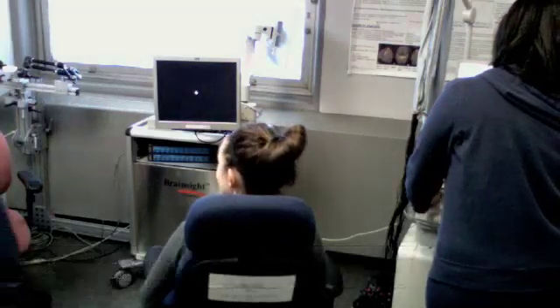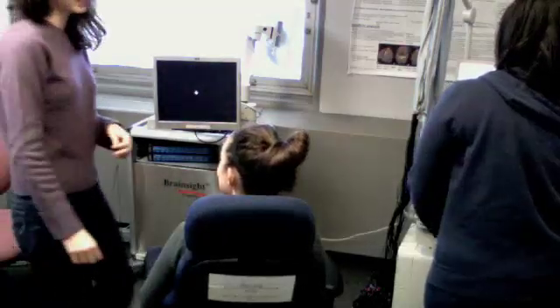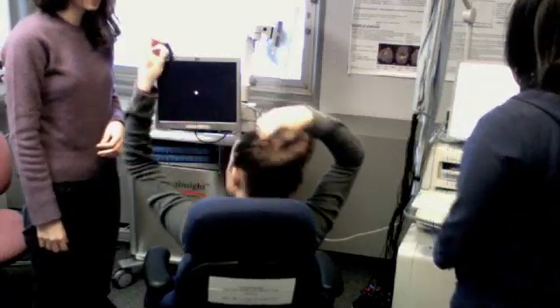So do I need to take my hair down? Yes. It's going to mess up my hair.